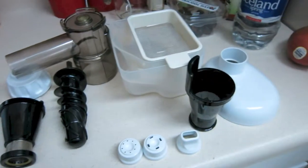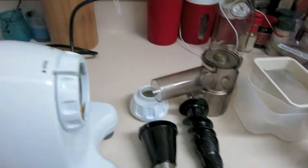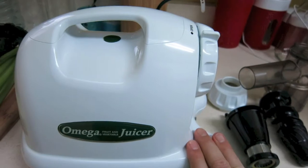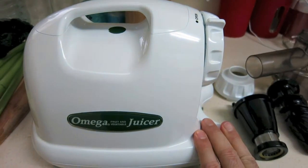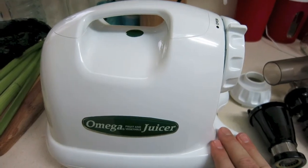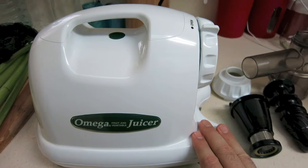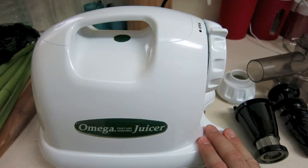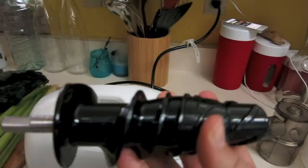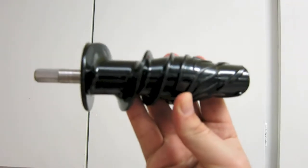These are the very basic things that come with the juicer and I'm going to show you how easy it is. One of the main reasons I picked up this juicer — granted it's a little more expensive than a regular juicer you'd get at Target or Walmart — is that this type of juicer works with what's called an auger.